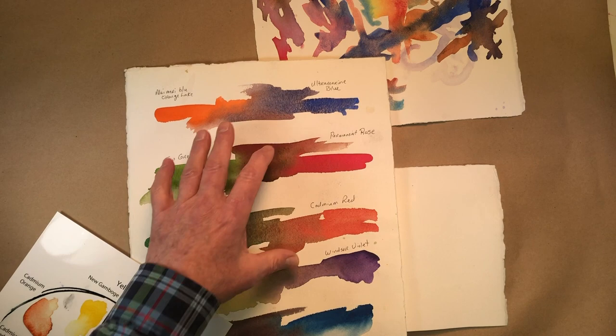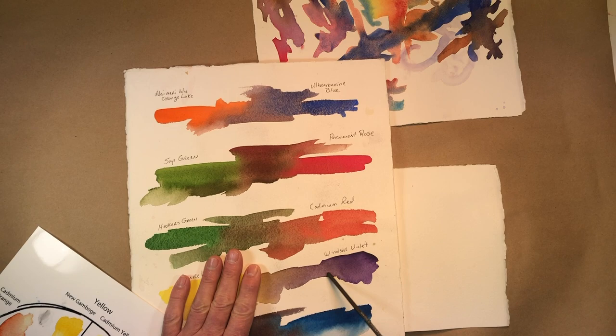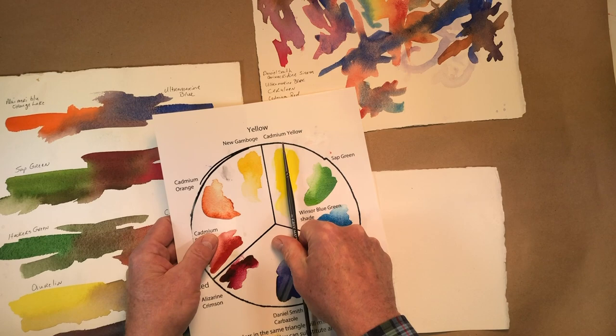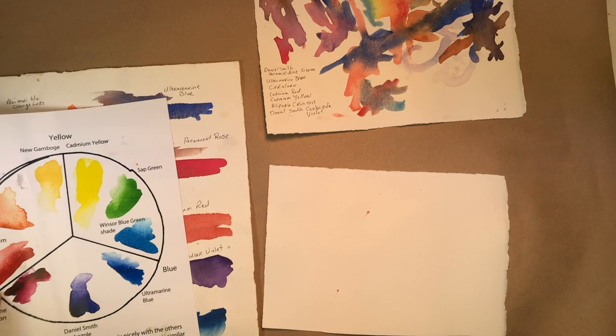So this is the mix I'm going to use to develop our painting. We've got the complements that we talked about in the first video — blues with a little orange nearby, reds that become neutrals, greens that are neutralized, and the purple in there making browns and neutralized colors. Your complementary colors are going to mix to make darks and neutrals, and your analogous colors are going to make vibrant mixes.